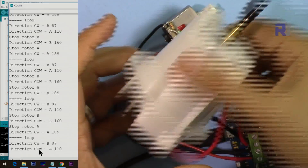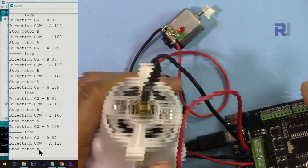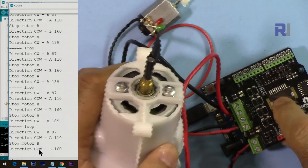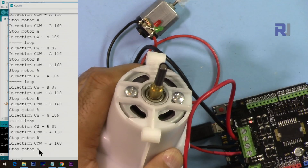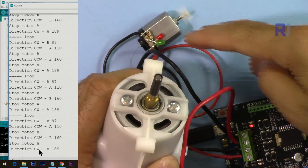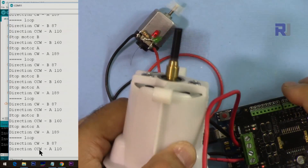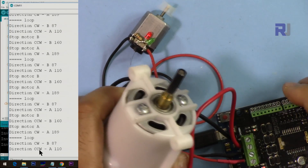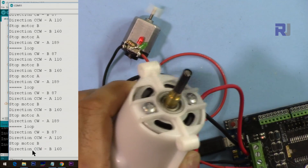Now I've connected a large motor that draws around 1.5 amperes — the shield can handle that with no problem. After powering it up, both motors are running. You can see motor B stopping as commanded by the code.